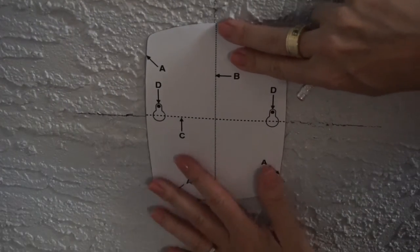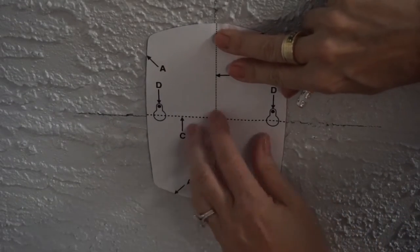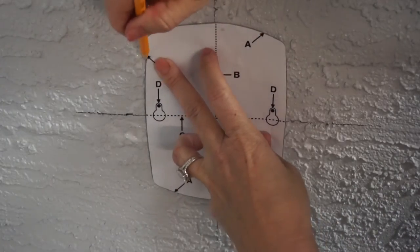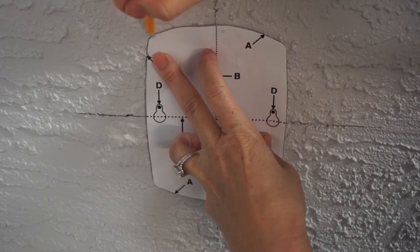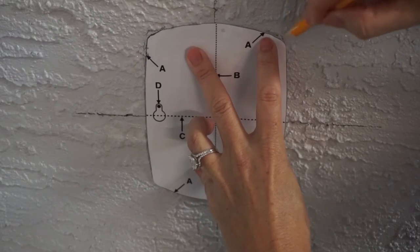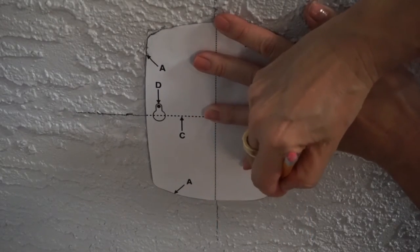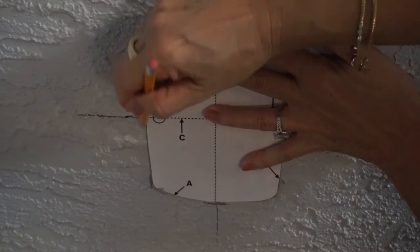Next, cut out the mounting template along line A. The template is located on the bottom of the user manual. Match up lines B and C with the lines you placed on the mounting wall. Trace along line A. Repeat this procedure on the other mounting wall. Now the location for the head units are determined.